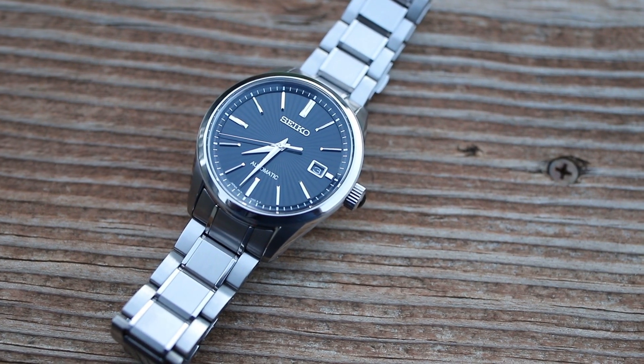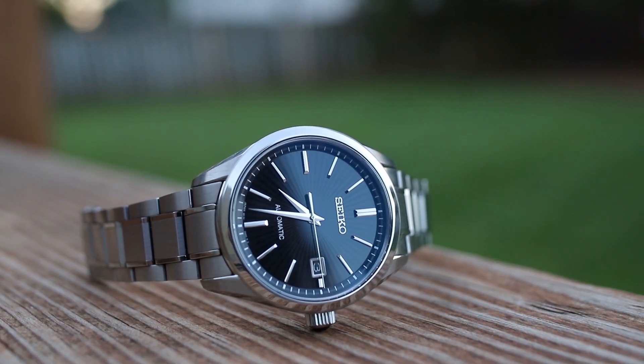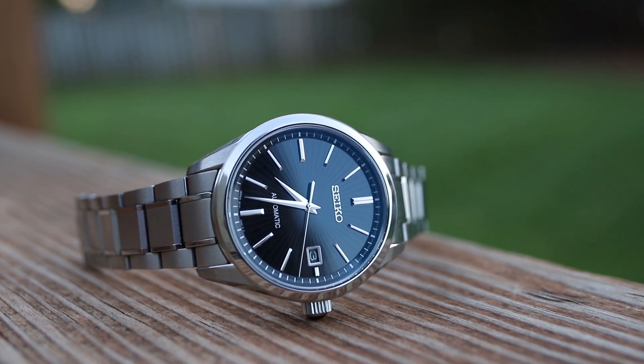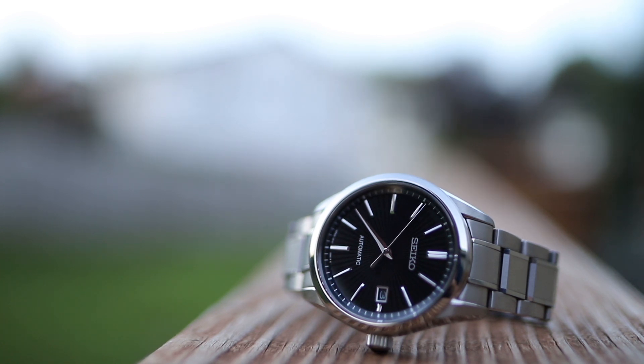Have you ever had that experience where you just don't click with a watch? This was a watch that I had my eye on for years. It's called the Grand Cocktail — also called the Baby Grand Seiko. It was discontinued a few years ago, and really the first time I saw it I thought this is the watch to get. It's really a nice upgrade to the SARB033/035, and it's about eight to nine hundred dollars if you buy it new old stock like I did.